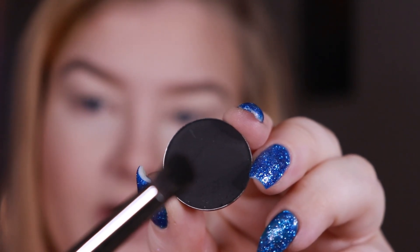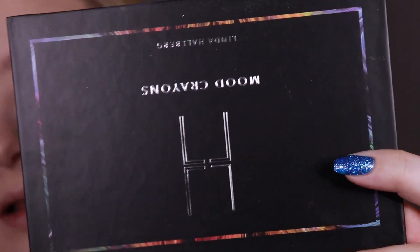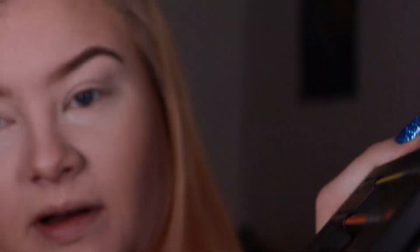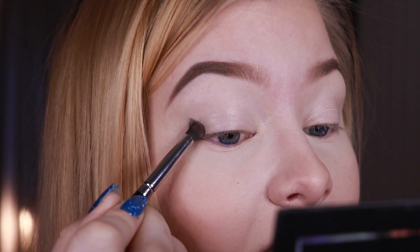Since it's black it's really hard to see if the brush picks it up or not, but I think it does. I'll just be using my Linda Hallberg Mood Crayons as like a mirror right here. And let's just go straight in.